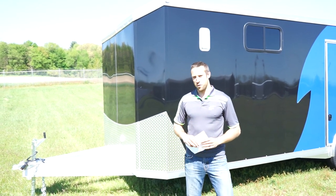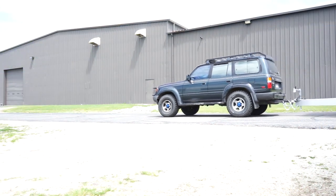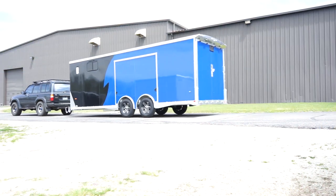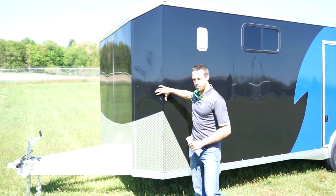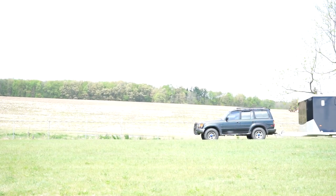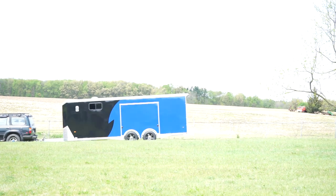This is the brand new Liberator from NEO Manufacturing. What we've added for this trailer is, as you'll notice right off the bat, the bull nose. This is our flat front trailer and we've added some contours, a little slant to it, a little V to it, but it's still a flat front trailer.